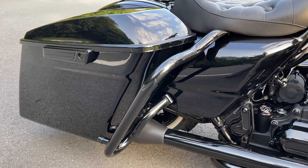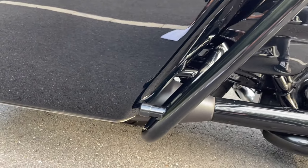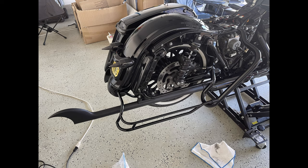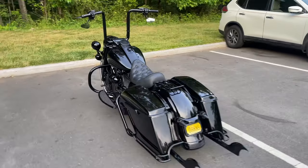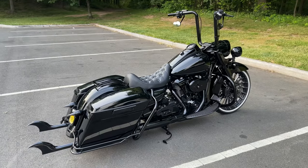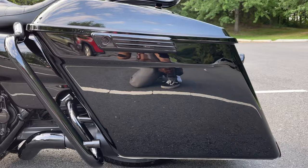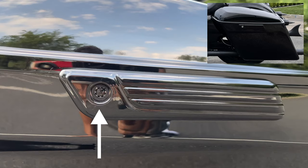The saddlebag guards are also from Steady Custom Cycles — the 1.25-inch Tradition Series — and these allow you to run the optional bag guard rails, which I run with my fish tails when I go full Vicla. The saddlebag bottoms are the stretched ones from Advan Black and the lids are the stock lids. The latches on the saddlebags are from Cüirakin, and I even blacked out the locks. The rear rack is from Motherwell Products.